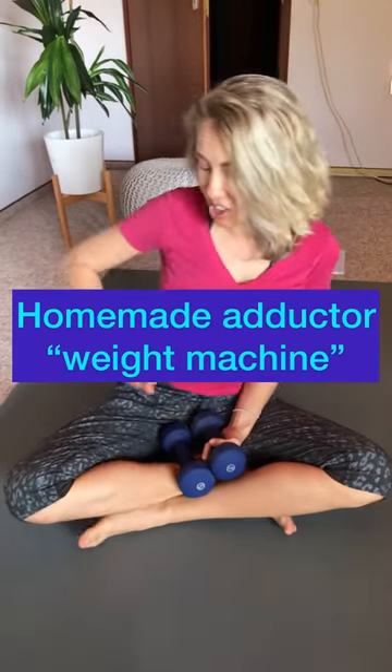You know those adductor machines at the gym for your inner thighs? You can do it at home, you just need some weights. Here's what you're going to do.